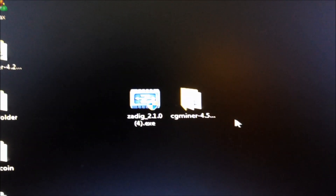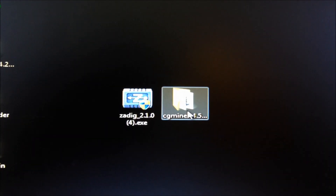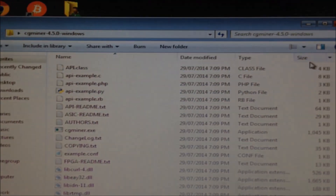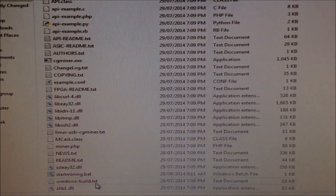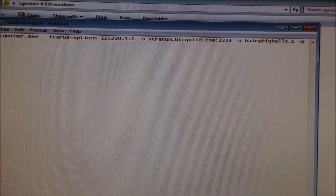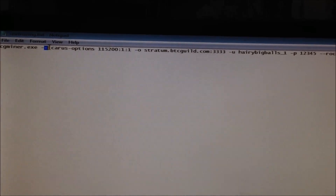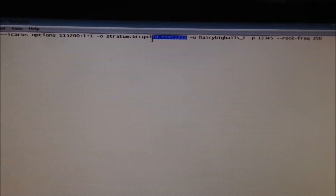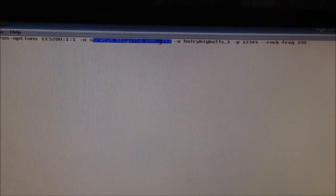Download the latest version of CGMiner. You can either go to the CGMiner website or download it from the link in our video. Extract it to your chosen location — I've extracted mine to the desktop. Open the CGMiner folder and look for the start_mining.bat file. Right click and select Edit. Here is the configuration for your miner: CGMiner.exe — don't change that. Then the Icarus options — don't change those. Then dash O, and put in your mining pool, followed by a colon and the port. I'm using stratum.btcguild.com colon 3333 as my mining pool and port.